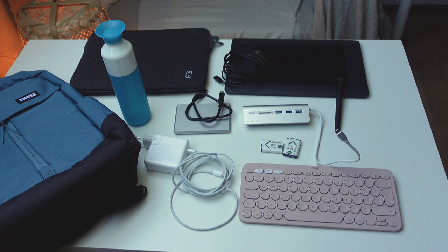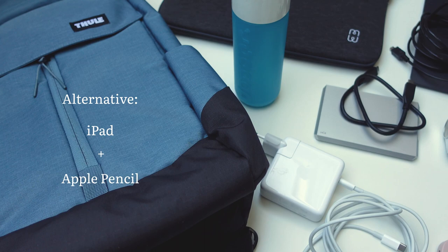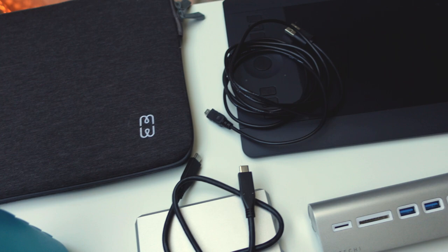Does this resemble what you take along? I'm very curious to know what things you take when drawing digitally. It can be as simple as just taking your tablet, the Apple Pencil, and Procreate. But I prefer working in Photoshop with my Wacom tablet.